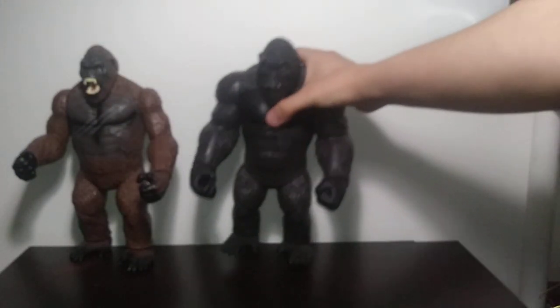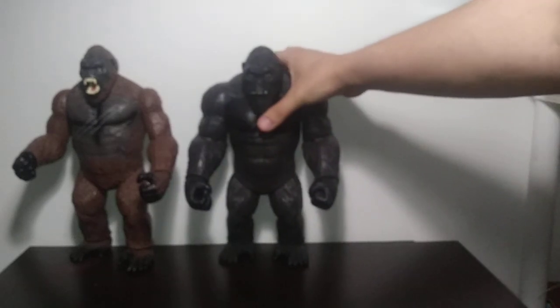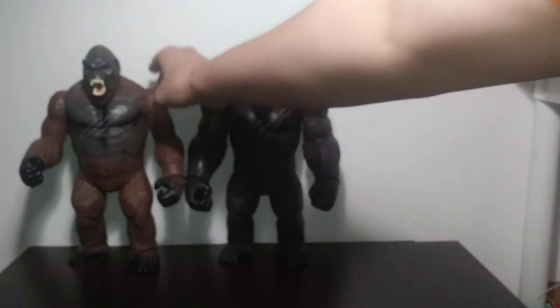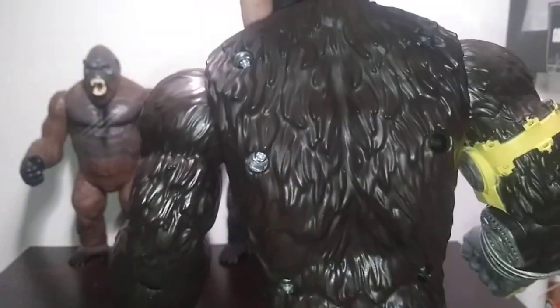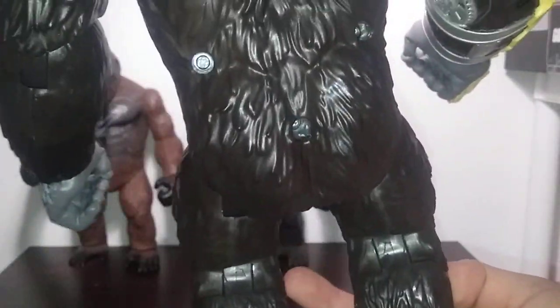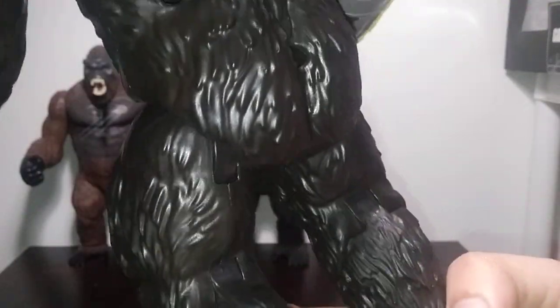It's the only Kong that has hollowed-out feet — just to double confirm, yep, only Kong to have hollowed-out feet. And it also has the bolt holes again. Take it or leave it. Monkey booty. And yeah, more of the fur patterns.